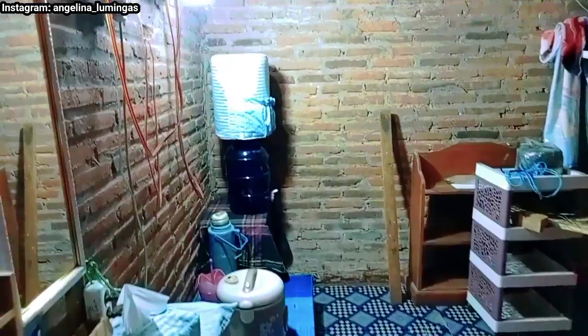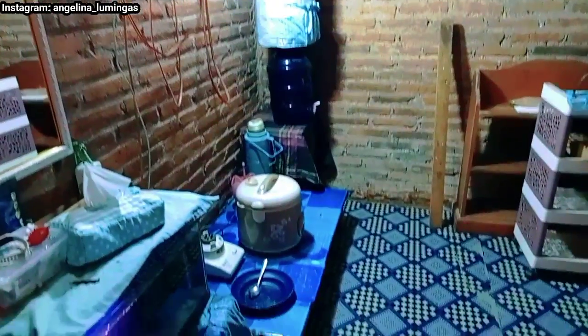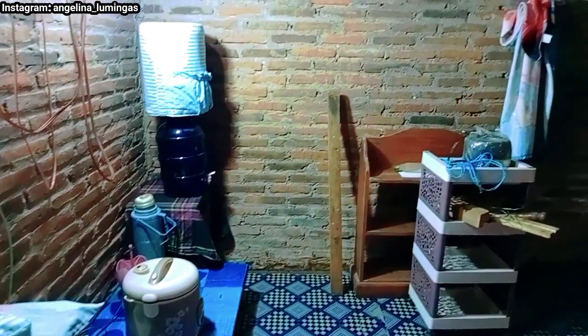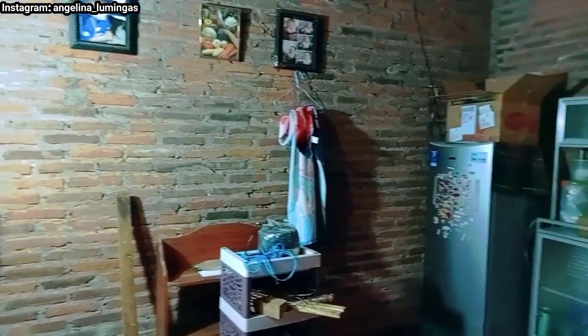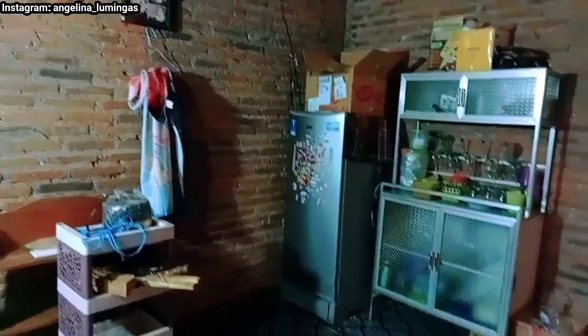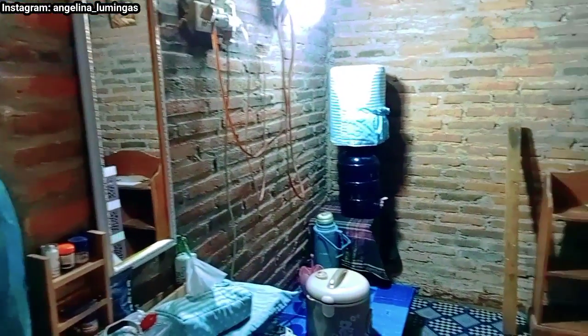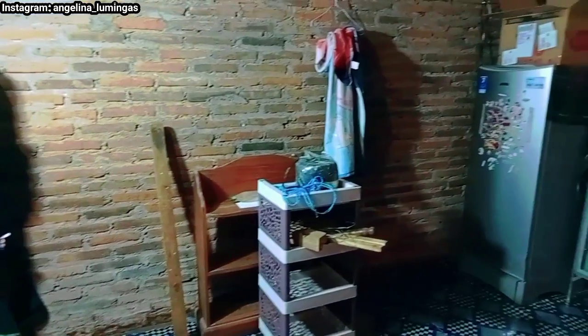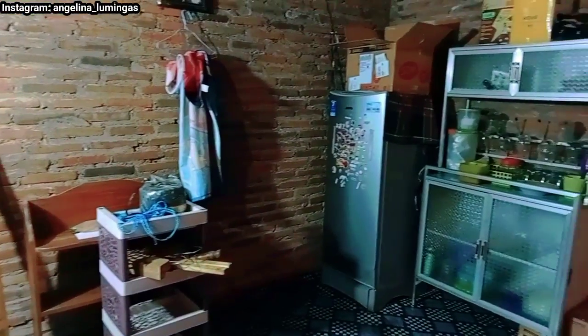Ini kondisi ruang tengah sebelum kita rubah-rubah, sebelum kita geser-geser. Nah, ini berantakan efek dari aku bikin atau geser-geser di ruang depan. Ruang depan udah selesai. Sekarang kita mau mengatasi ruang ini. Jadi seperti apa setelah disentuh sama tangan ajaib yang jempol semua ini?